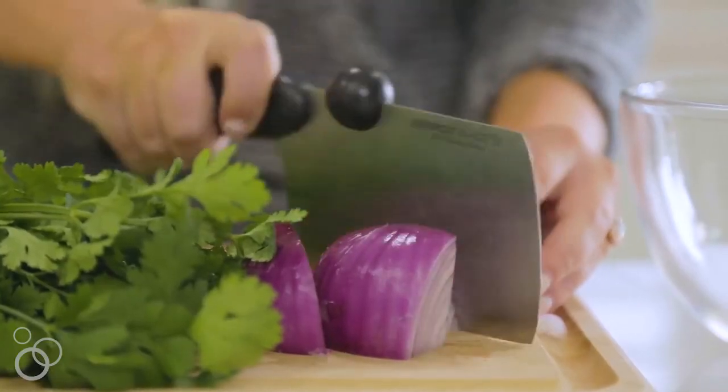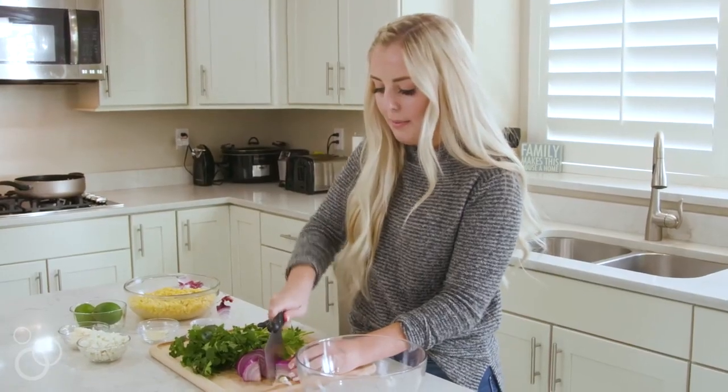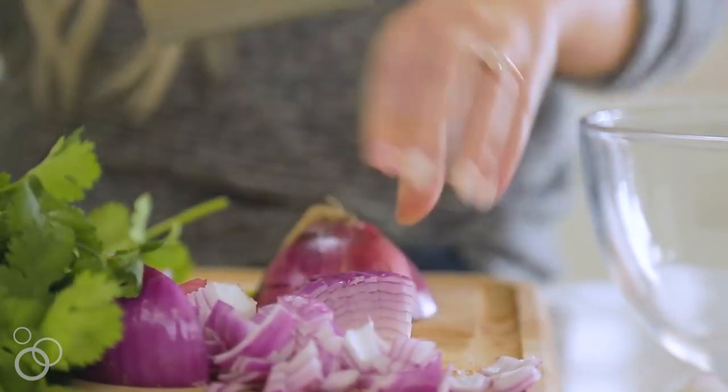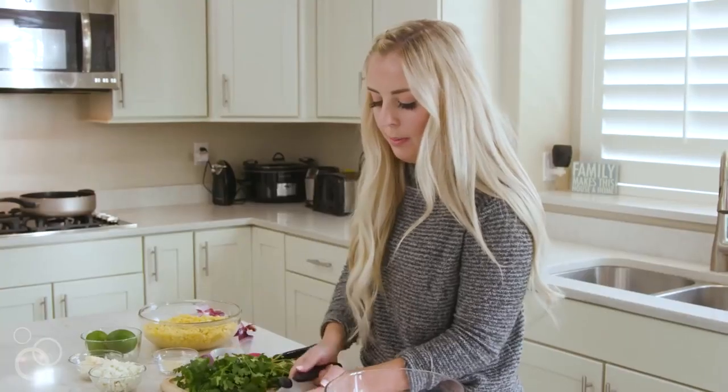I'm just gonna start by chopping up one red onion. You can chop these up as small as you want or keep them as big as you want. I am not a huge fan of onions so I'm gonna be chopping them pretty small. I'm just gonna chop up half of the onion and throw that in there — this will break up a little bit more when we stir.